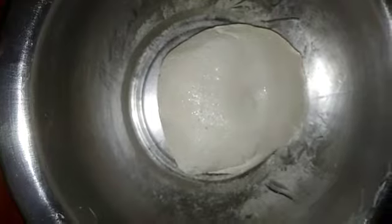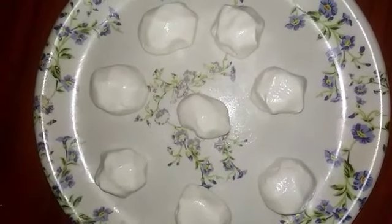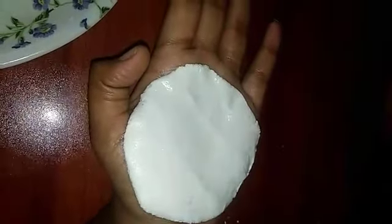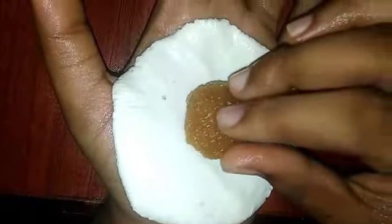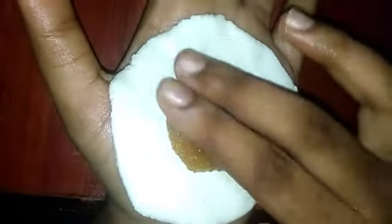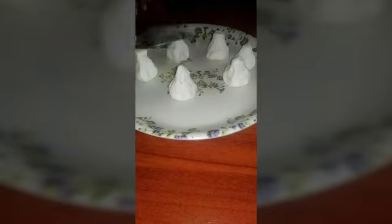Now we have to put some balls in shape, about 30 pieces. Shape them into a circle. Fold it in the shape and make the shape using the back side of a fork or spoon.